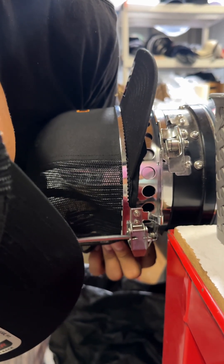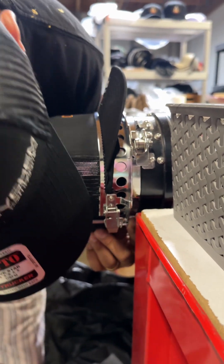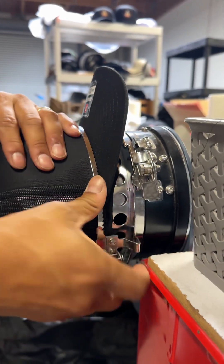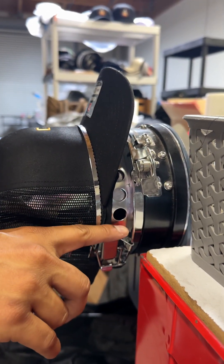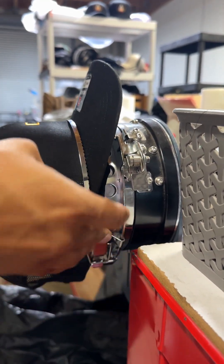The more I use the machine, the more I'm starting to realize that these machines - the price is very attractive, but you do get what you pay for. You guys see that? I'm going to show you guys a Tajima hoop now.